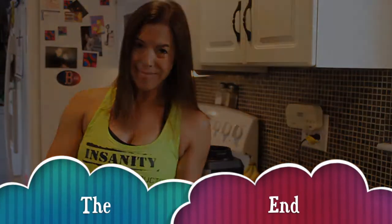Anyway, I hope everyone has a great day and hopefully I can make that Shakeology video for you another time. Bye!